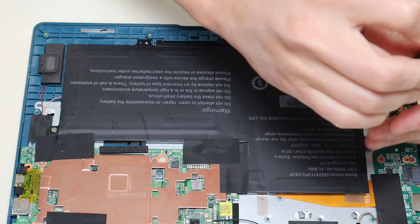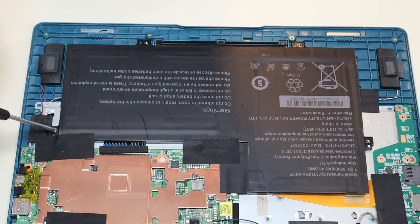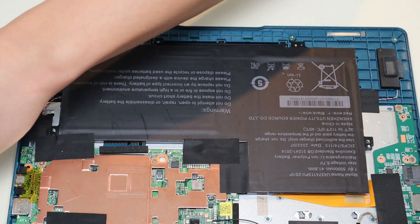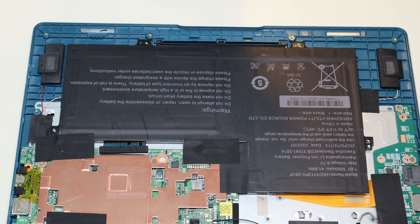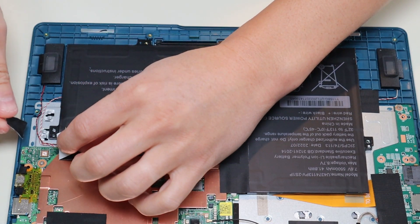Whenever you're working on a computer, keep the screws from different parts and different components separate from each other. They're not all the same size and you could damage things by using the wrong size screws. So keep your battery screws separate from your bottom case screws and anything else you're working on.